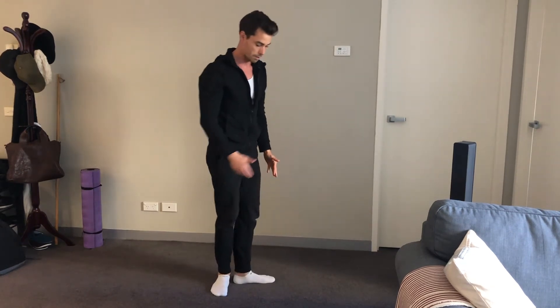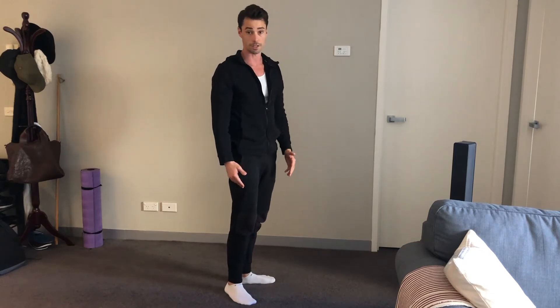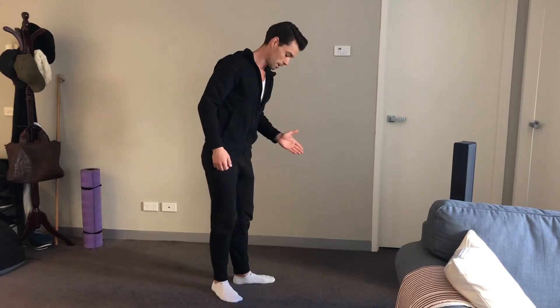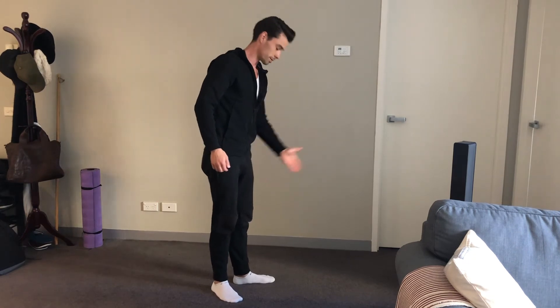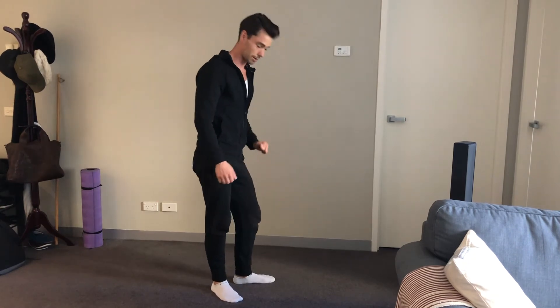Balancing on one leg — this leg has got to stay up as high as possible, trying to keep the knee as straight as possible. As always, this knee should be traveling in the same direction as your toes, heel staying down.